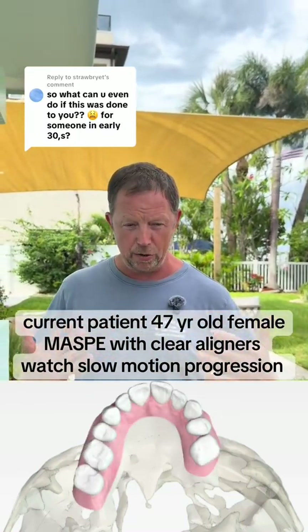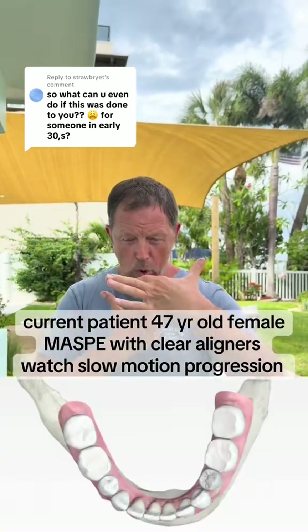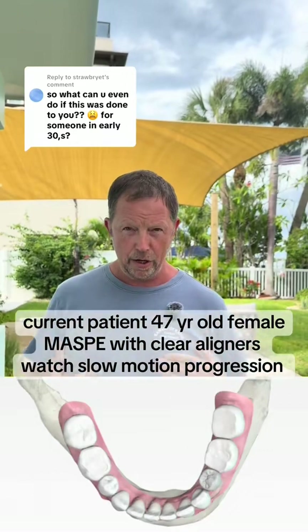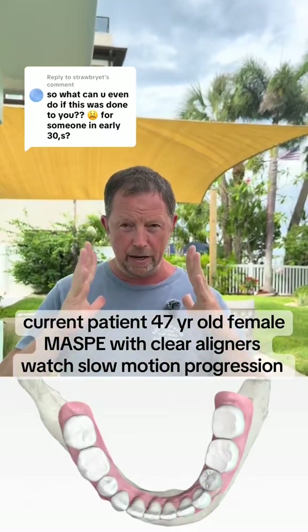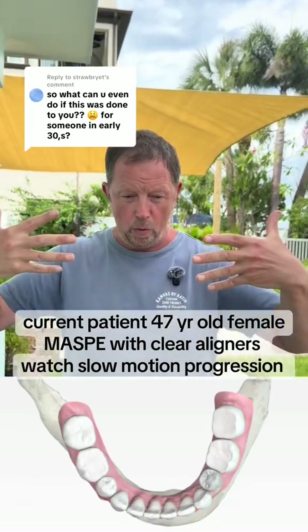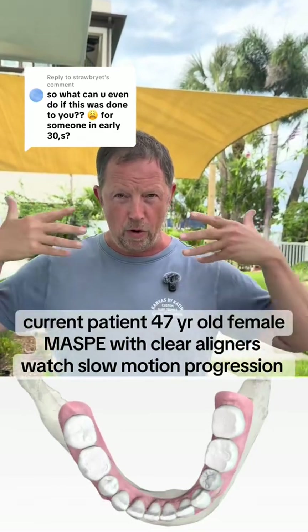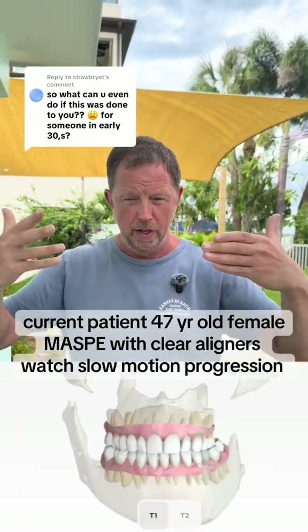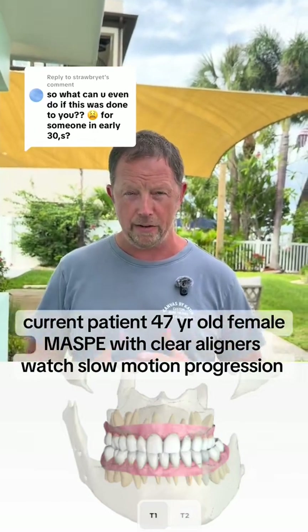Now we have an additional problem because they shrunk the mouth by extracting the bicuspids and pulled everything back. So here's what we've got to do: we've got to go back and get the maxilla expanded even more because they shrunk it, and we've got to scoot all the teeth forward that got pulled back. I like to move all the back teeth forward so that we can get all the teeth forward, minus the bicuspid teeth.